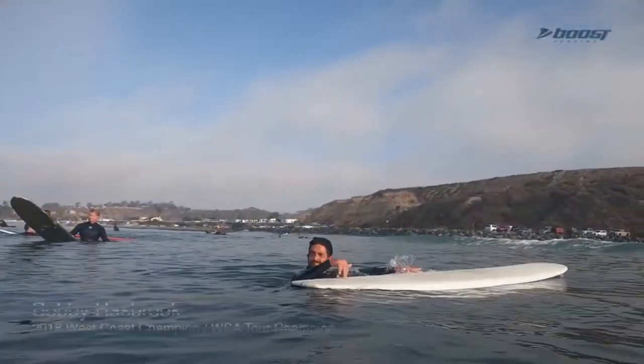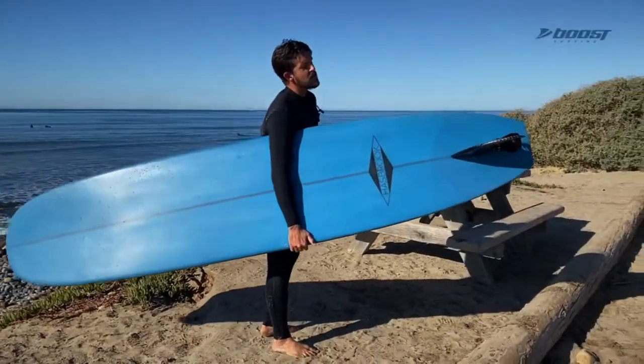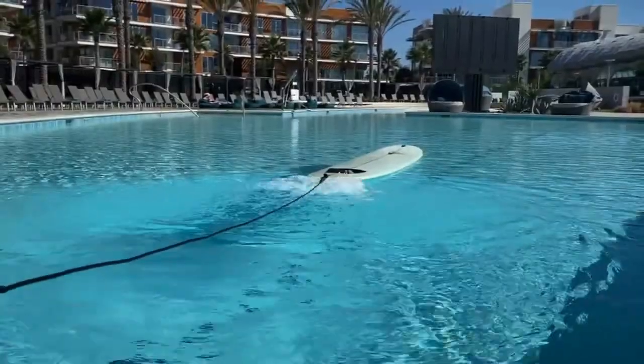I'm not going to lie, that thing impressed me. I wasn't expecting it to have that much boost, that much power. I had no issue catching waves — I was catching ripples. The board looks so sick. And whenever I did a turn, you kind of lose speed in the turn — I wasn't ready for it. It boosted.